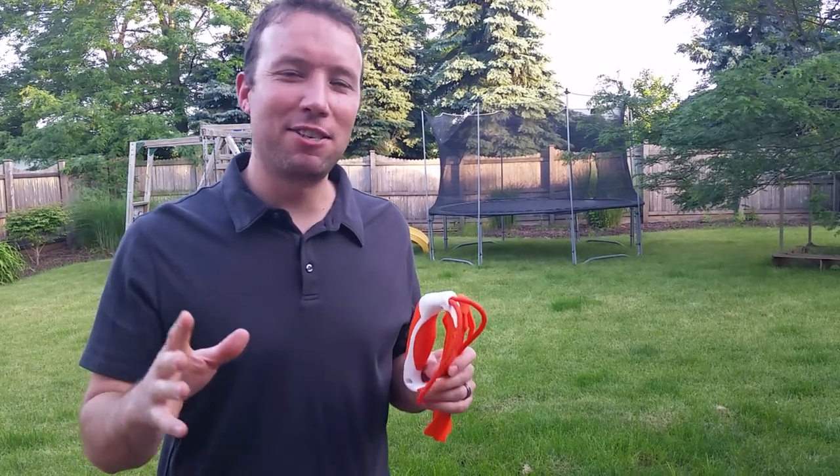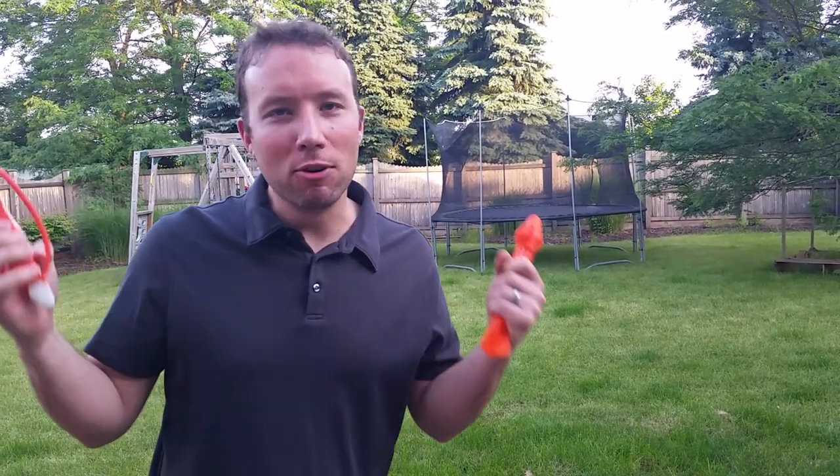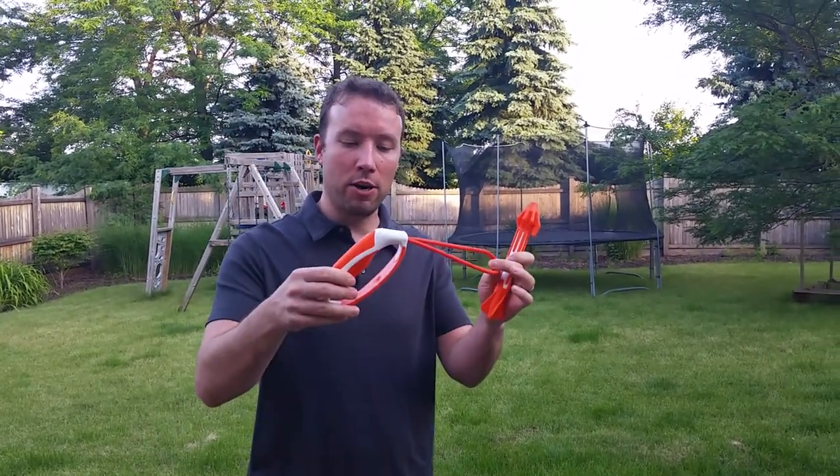Hey everyone, we're here for another installment of Toys Beamer Loves. This is a new toy that we got in from Canine Hardware, Chuck It.